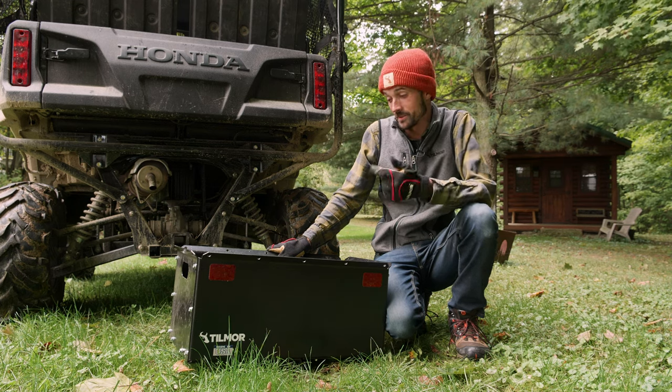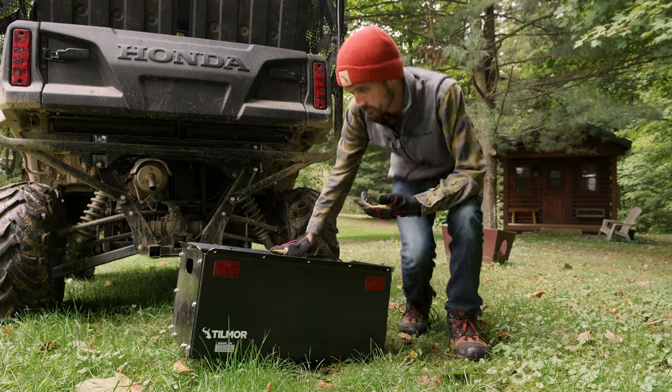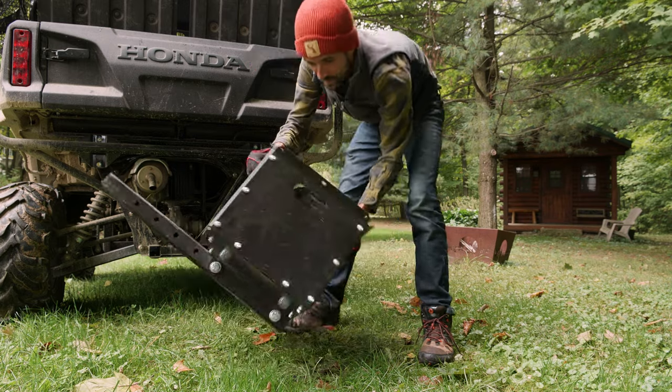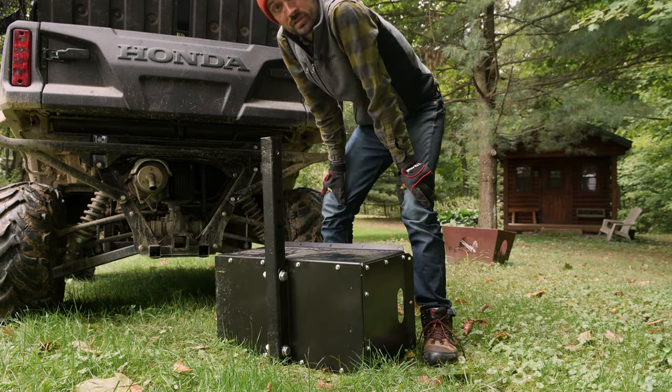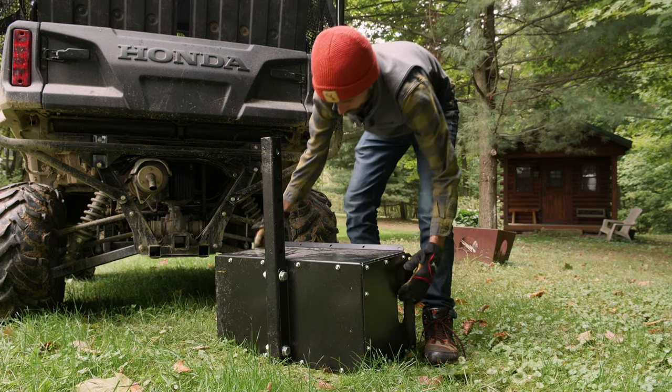Hey everyone, Dustin Steiner with Tilmore here to introduce the new cargo box. Pretty simple box — comes flat packed. It's got a two inch bar that goes into any two inch receiver. It's really simple.